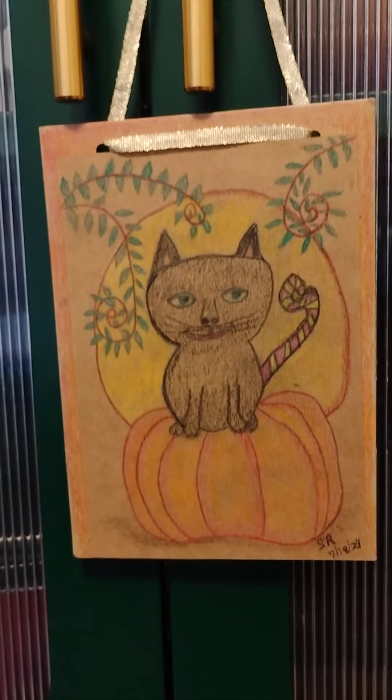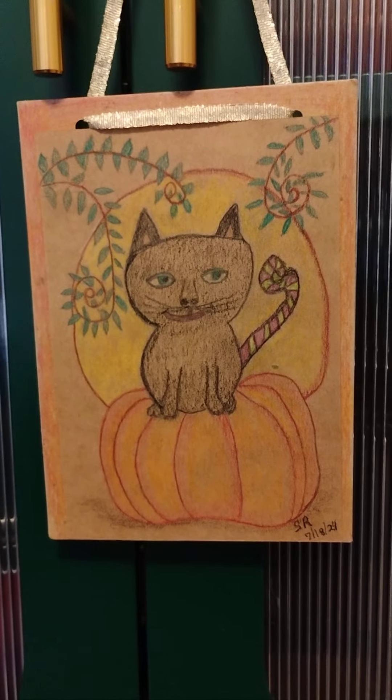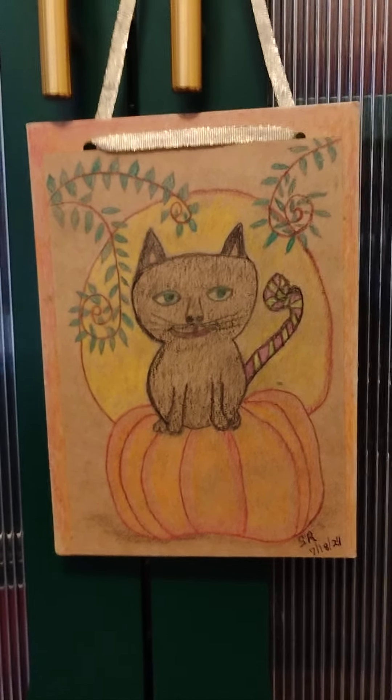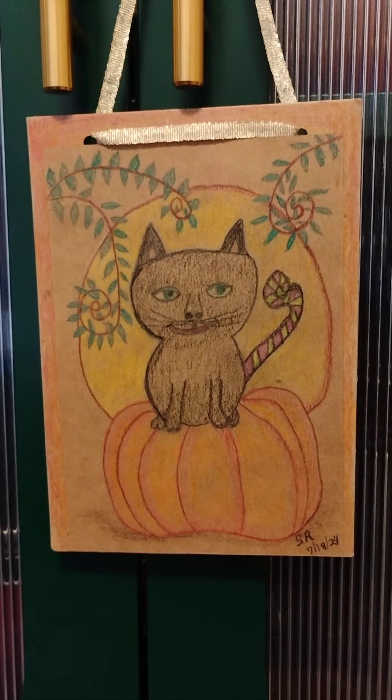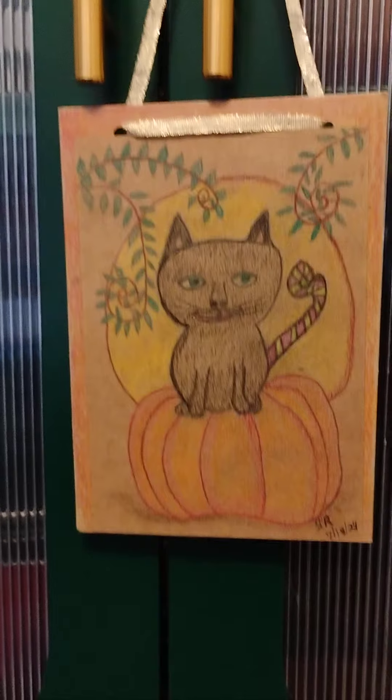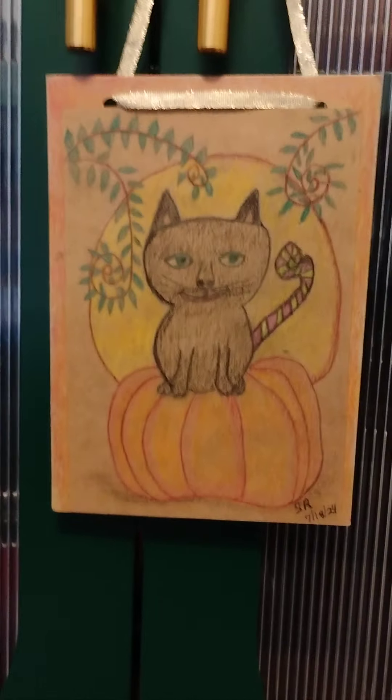I've got a couple videos of these that I made yesterday and today. But I'm starting to cough, so I guess I will get off here. And I apologize. But have fun crafting. Have fun manifesting. Bye.